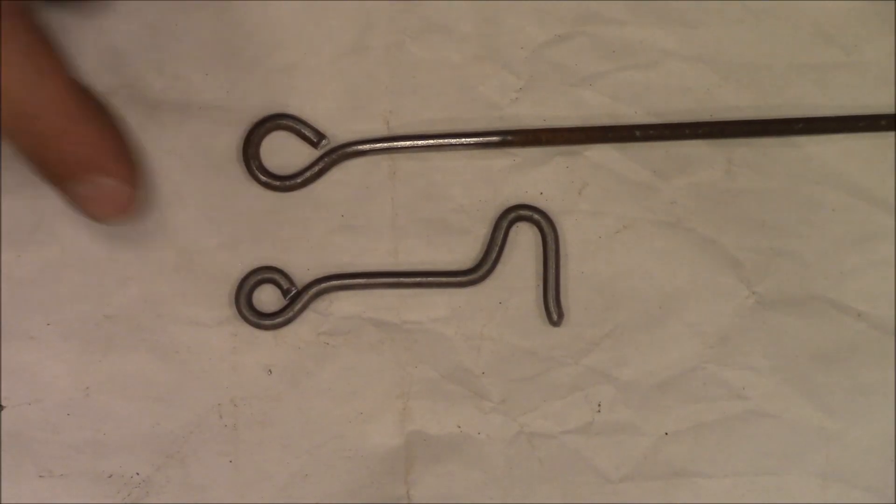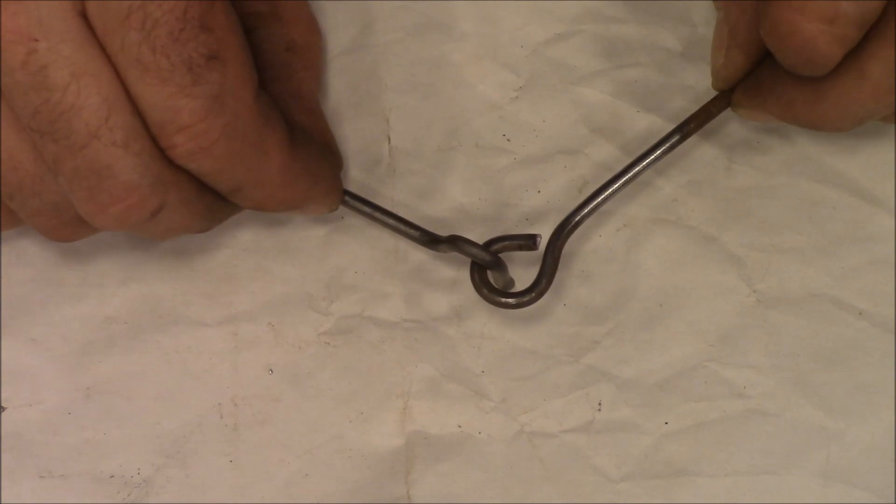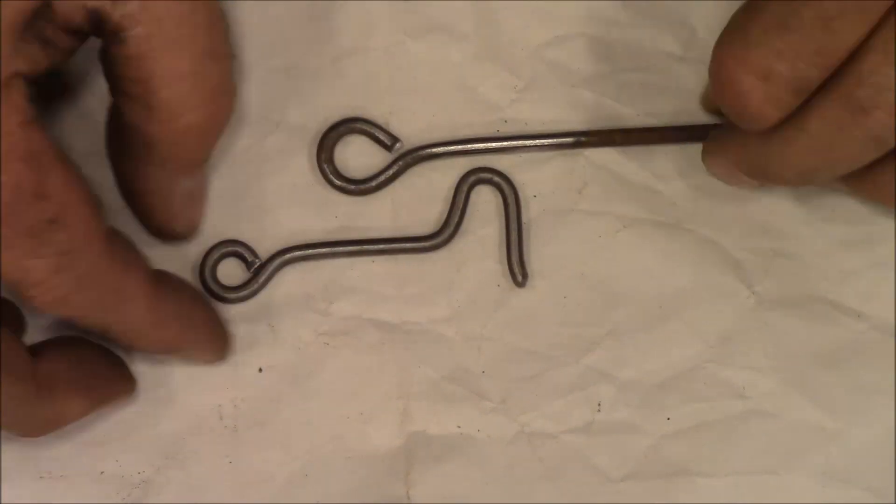Here's what we're going to make today. This is just a hook and an eye. You could use them together to latch a gate or something like that.